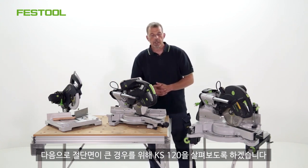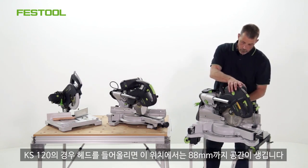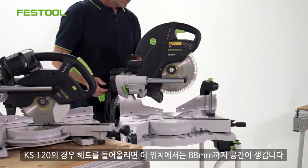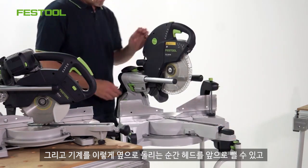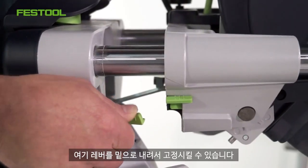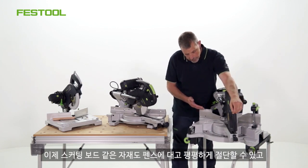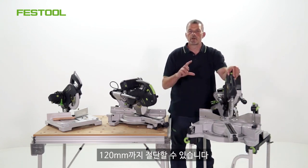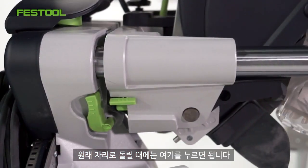For a machine with a larger cutting capacity, we can now look at the KS120. With the KS120, when we bring the head up, we have 88 millimetres in this position. As soon as we bring the machine around to the side and take the head of the machine forward, we can then bring this lever down and lock it into position. Now the cutting capacity has gone up to 120 millimetres. So now if I'm cutting materials such as skirting wood, I can cut this flat up against the fence, with a 120 millimetre cutting capacity. And to release it, push down and then this can come back into that position.